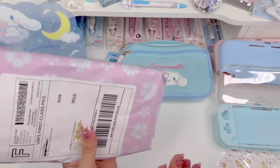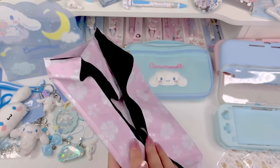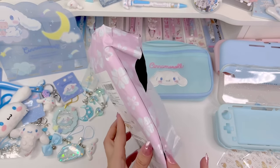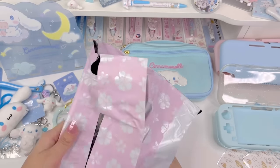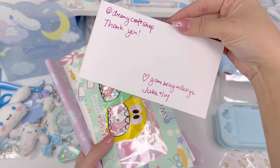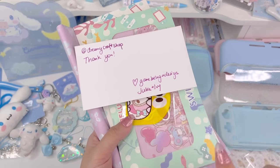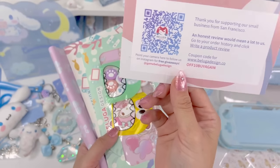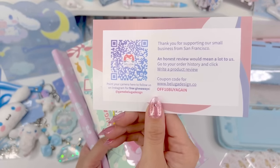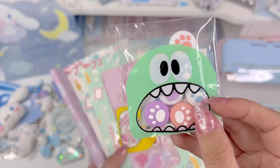I'm really excited because I have a new skin here that I've never tried before. This one is from a brand called Beluga Design and they sent it in this really pretty packaging. In the package came this little note that says 'At Dreamy Craft Shop, thank you, game Beluga Design, Julia and Ivy,' which I thought was really sweet of them.